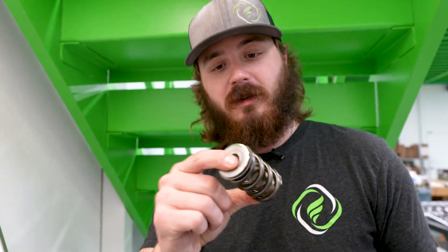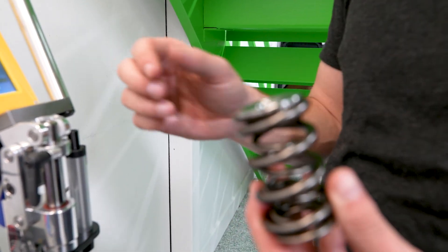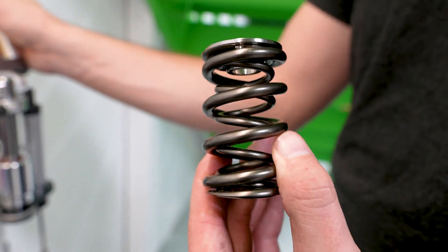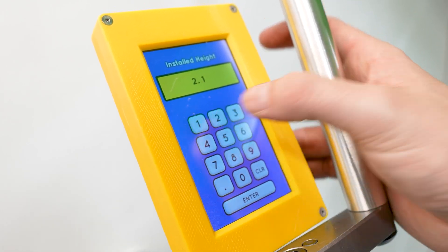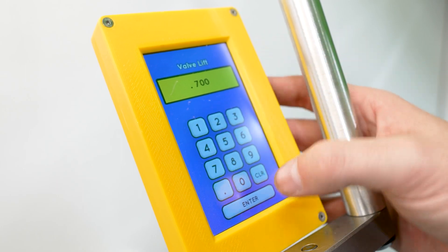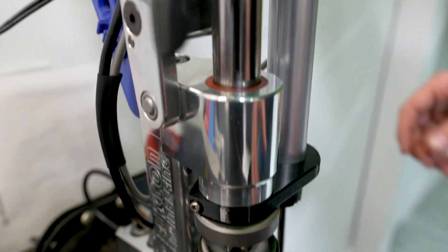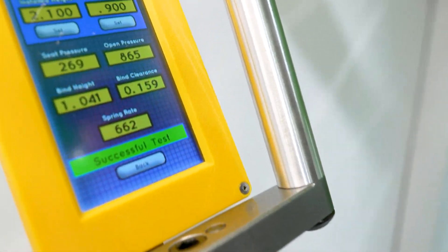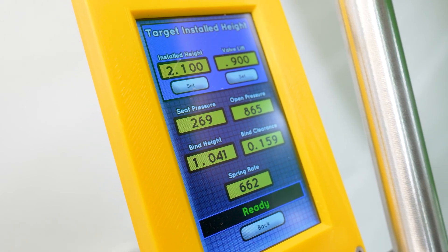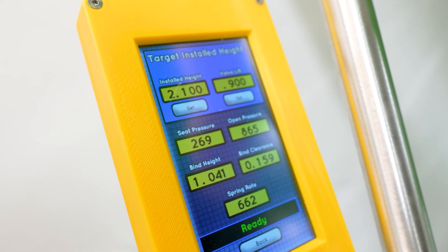Now we're going to the big one — a valve spring for solid roller applications, the PAC 1228. I'm changing the retainer thickness to 100 thousandths, setting a target install height of 2.100 inches, and opening it up to 900 thousandths. This is a beefier spring: 269 pounds at the seat, 865 pounds open, coil bind clearance of 160 thousandths, and a spring rate of 662 pounds.